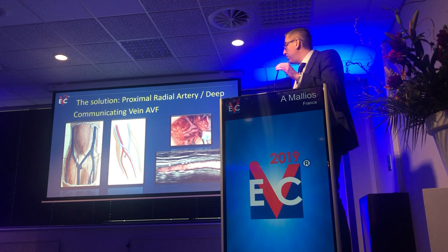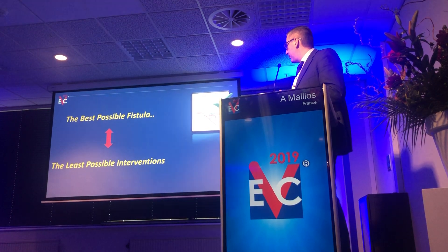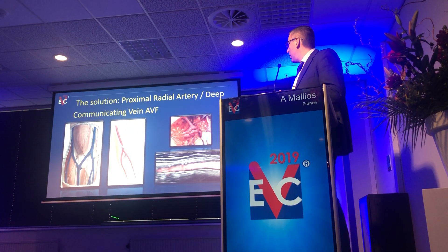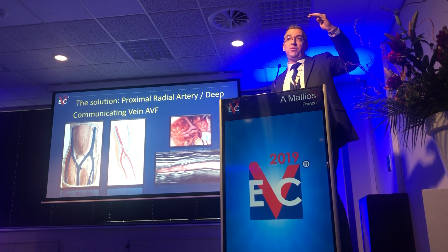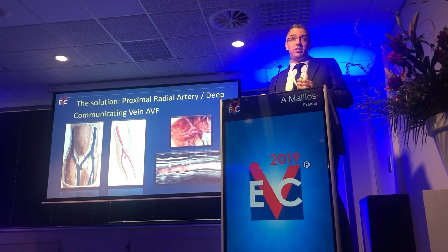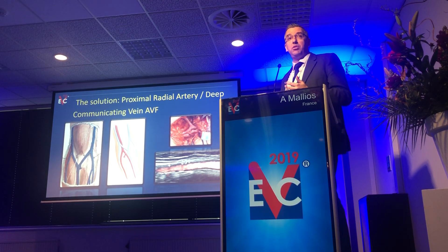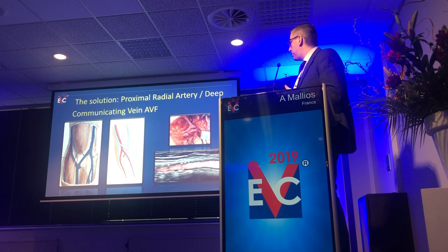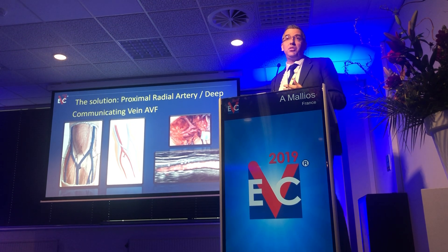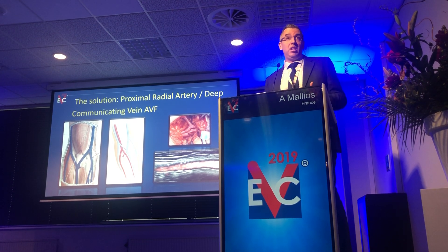This is a very well-published method by Dr. Jennings, which basically uses the close anatomy of the deep communicating vein that is almost always present next to the proximal radial artery, because it connects the superficial system with the radial vein. You have the vein just next to the artery — you don't have to mobilize it, you just do an anastomosis right there. You take advantage of the larger, healthier artery, because the radial artery starts becoming calcified after the first few centimeters. So you have a very good in-between solution — healthier artery, better vein — but it's still not a brachial artery fistula.